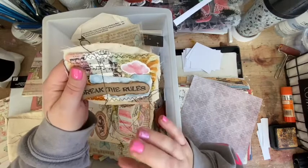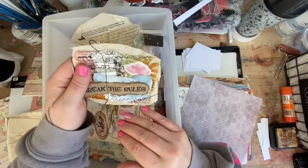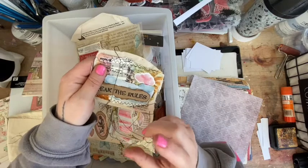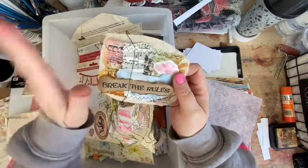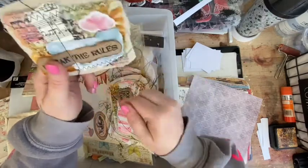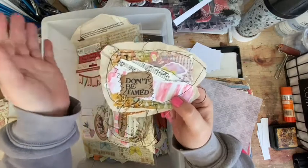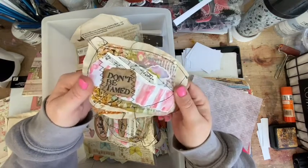Just stamp, emboss, spray, fingerprint - just do what you want. It doesn't matter because, like my gel prints, you're gonna rip parts of it up anyway. So even if you look at the whole page and think 'oh it's awful,' start looking at sections of it - you'll probably change your mind. It's literally just an easy project. I used all of Dina Wakley's stamps in all of these.